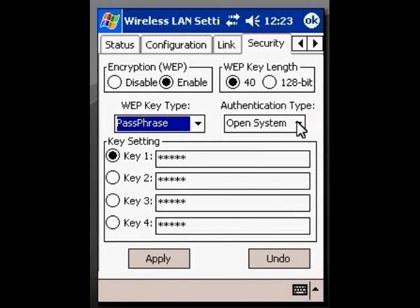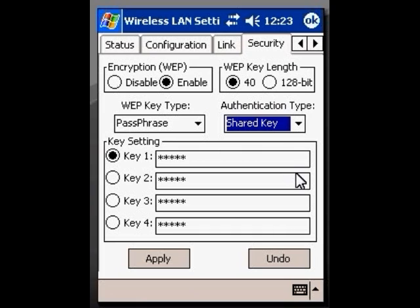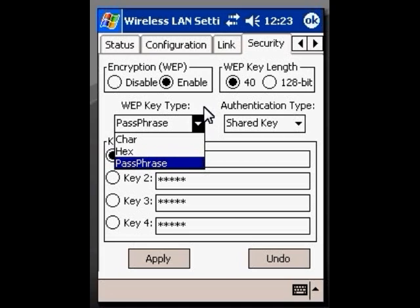So what we are going to do here is come to Authentication Type, click on that, and click on Shared Key. Now we have four possibilities — keys 1 through 4. Almost always it is Key 1. What you are going to do is highlight that, backspace it out, and type in your WEP key — whichever sort it is, whether it is character, hex, or passphrase.